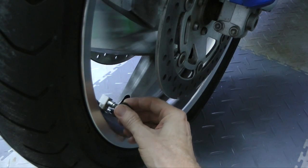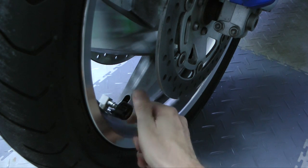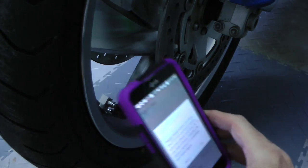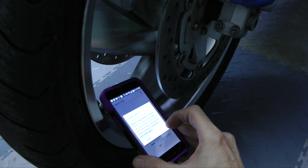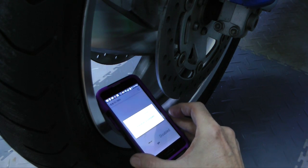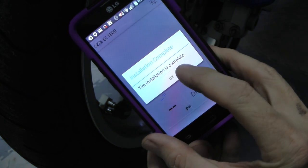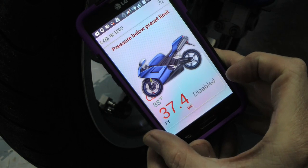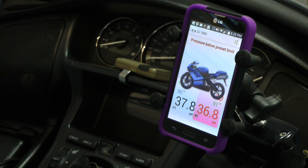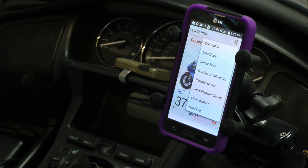Installation is really simple. You just screw the sensors onto the valve stem as shown here, and then you use your smartphone. Go ahead and install the app, which you download for free, and it will direct you on how to program these sensors for your bike. Once they're programmed, you'll get a message saying that installation is complete. Once you click OK, it's going to instantly show you the tire pressure and the temperature for that tire. It's pretty cool. Once you have both tires done, this is how the app looks when it's on your bike — it updates live automatically.